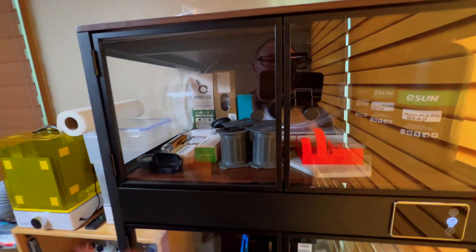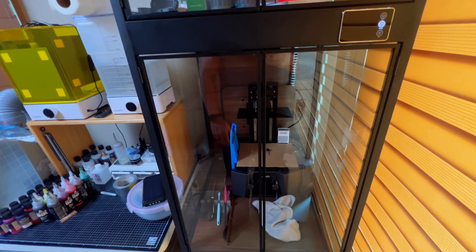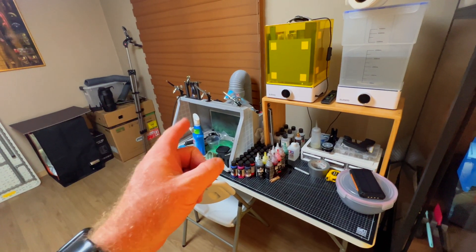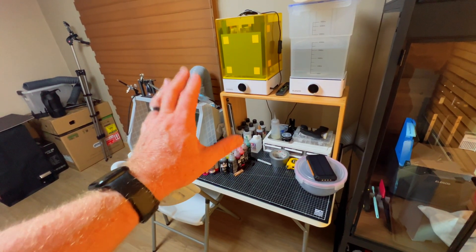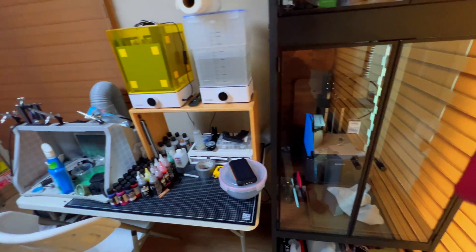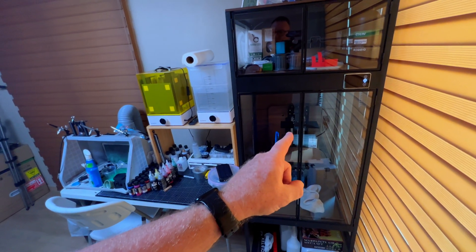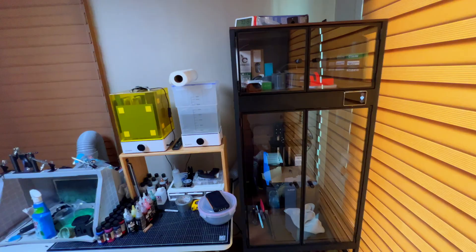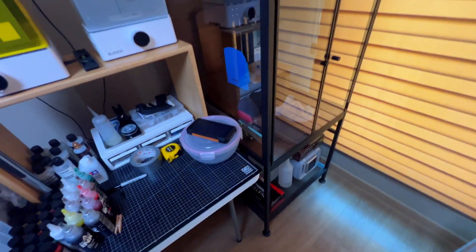Taking a closer look at the cabinet — it definitely came out nicely. I decided to go ahead and put the resin printer in there. I was also thinking about maybe putting the paint booth in here so I could use one table just for resin printing, but that's still an option. I might get another one of these and put the paint booth in there as well. As you can see, it turned out pretty good and it is sturdy.